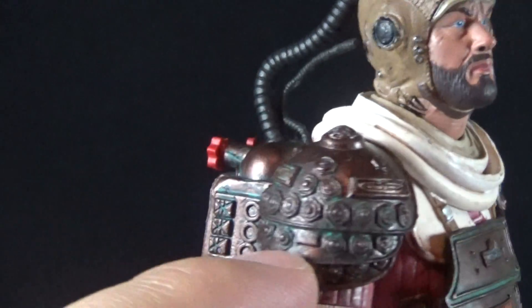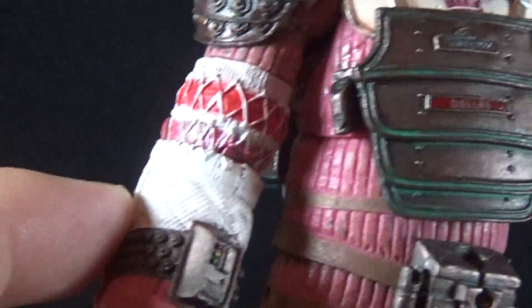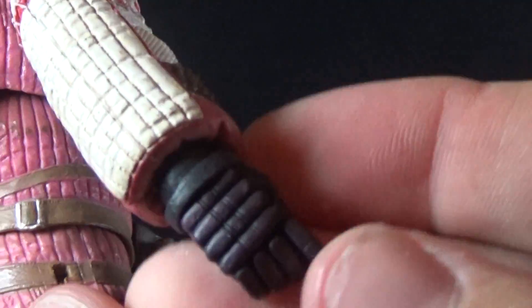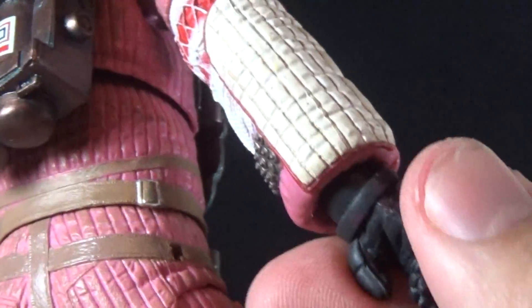We have the coppery rubberized shoulder pads with more great detail — all the stitching and quilting throughout the arms of the suit, a little control panel at the wrist, the big hockey pad-looking backside, and thick hockey-style gloves. Very nicely detailed with more stitching and great stuff throughout.